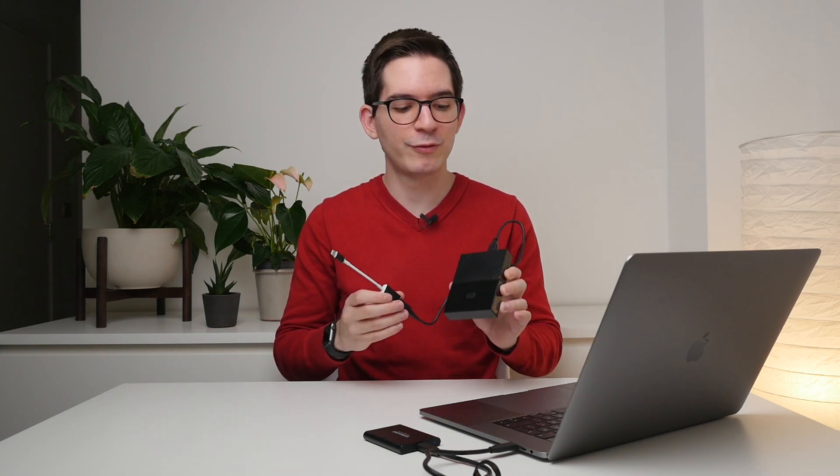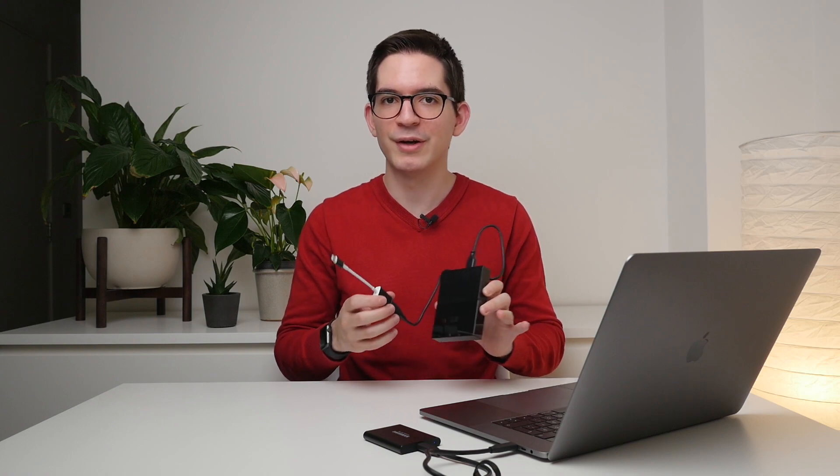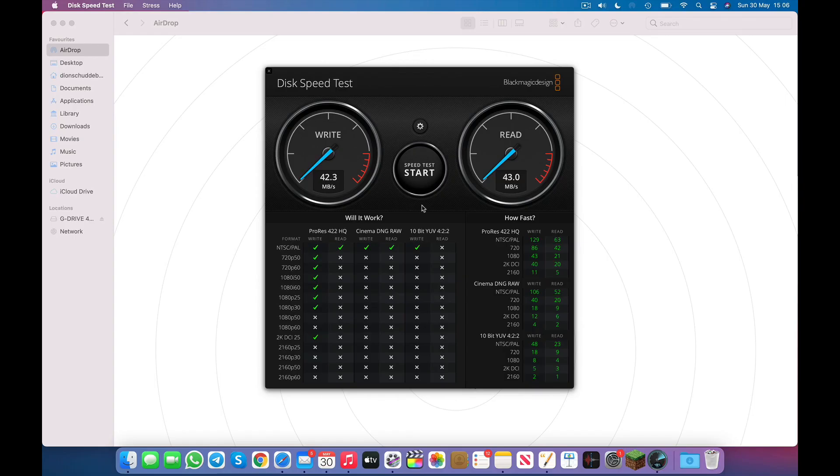To put these numbers into perspective, I'm going to run the same test on this Western Digital My Passport 4TB hard drive to see how they compare. The results are in. As you can see, the read and write speeds are both double-digit numbers, seeing around 42 megabytes of write speed and 43 megabytes of read speed. This is just about a tenth of what the T5 could deliver. So the results from this test should give you an idea of just how much faster the T5 or an SSD is compared to a traditional hard drive.